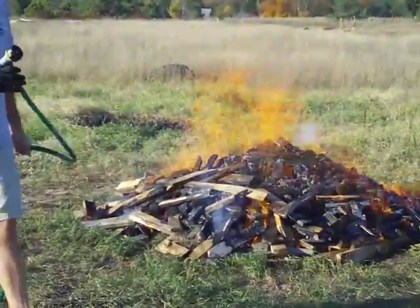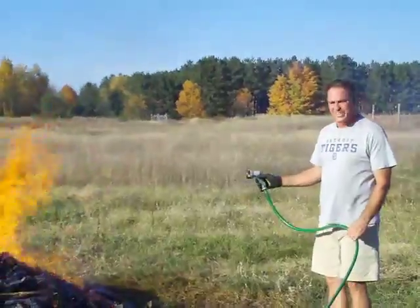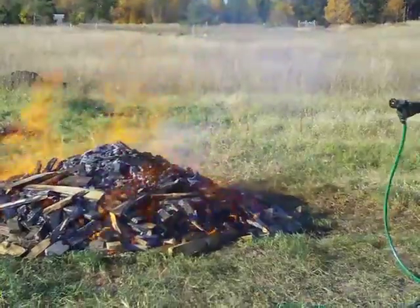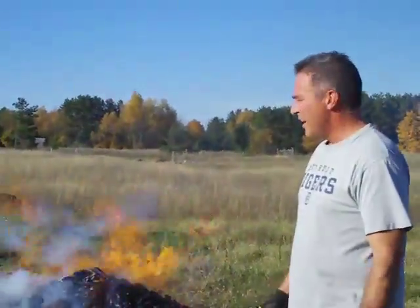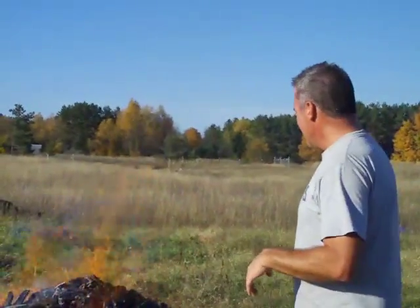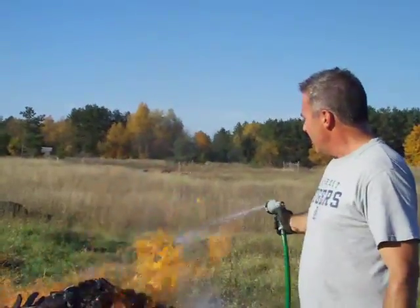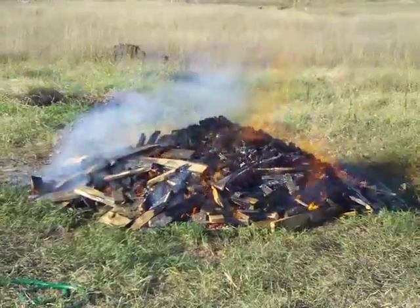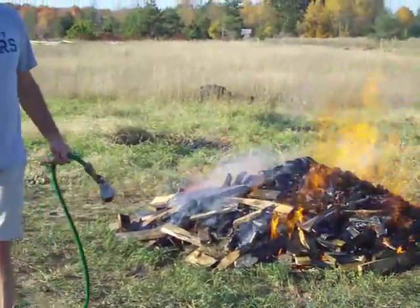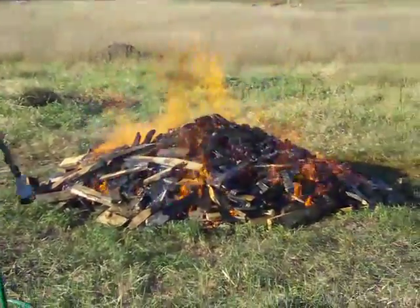After about 35 to 40 minutes this fire is down to somewhere below knee height — it started about five feet high. By the time we're done we'll end up with about 30 percent by weight from where we started. That's your general rule: for every 1,000 pounds of wood, do it efficiently and you'll end up with somewhere in the ballpark of 300 pounds of biochar. On the inside of this pile, it's cooking like mama's oven.